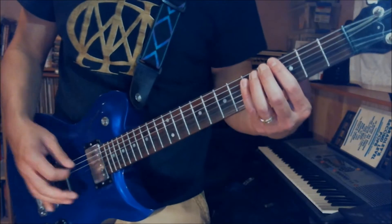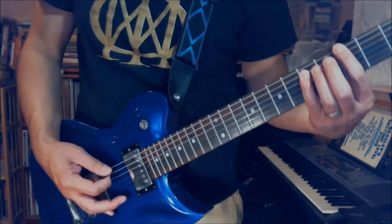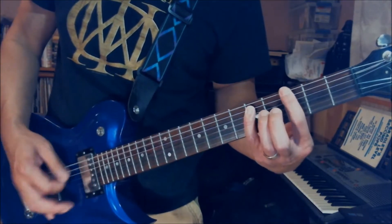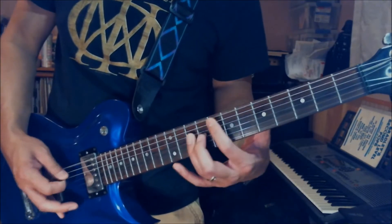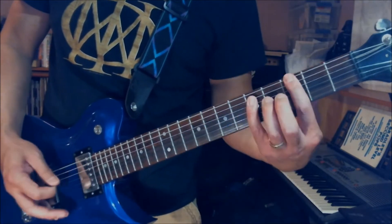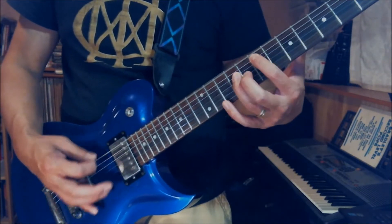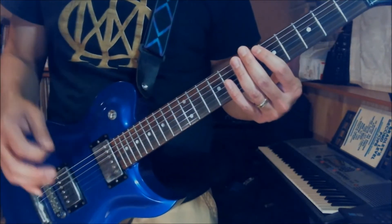Now the next part: the second time you play that, at the very end you play the open E string, and then you play this G power chord — 3rd fret on the E string, 5th fret on the A string — and you pull off from the 3rd fret on the E string to open. So the whole thing together slowly goes like this.